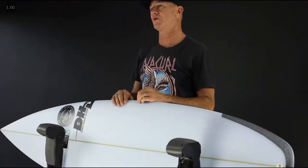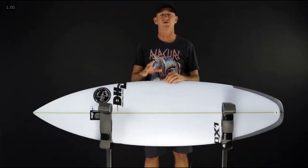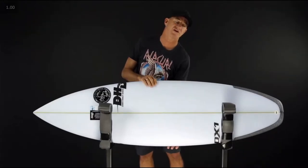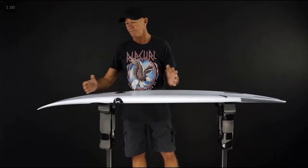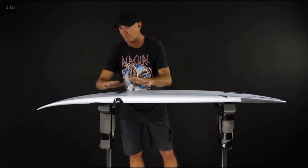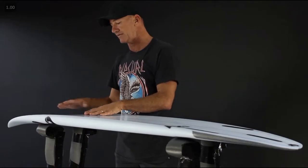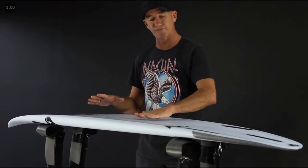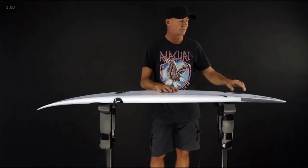This is a rocker that I've been working on. I've had it for probably 13 years and it's one of the rockers that I've always used as part of the entry for a lot of the models that we create. The beauty of this rocker is this front entry — it's got a fair bit of character in this area. You've got them to flip right out and then just weave in this beautiful single concave, and then I'll adjust the tail depending on the model.